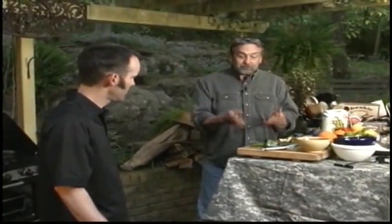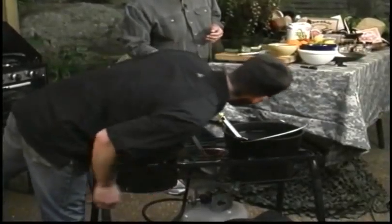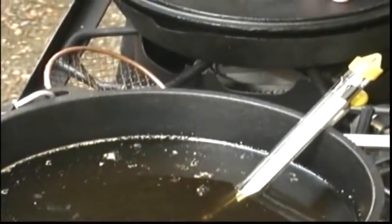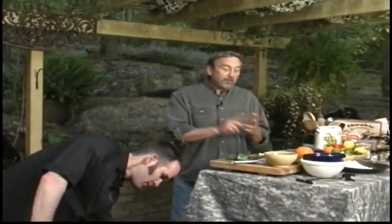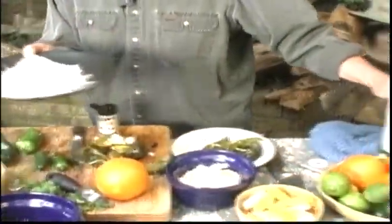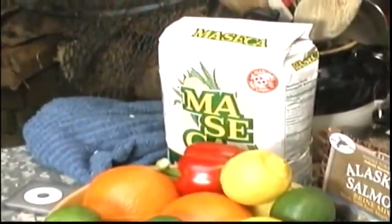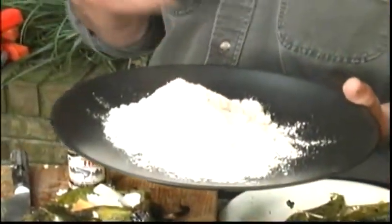Now for the frying part. Over here I've got the Camp Chef Dutch oven. I want about 350, no more than 360 degrees. We're a little over that, so we'll turn it down and let it cool. I've got some masa flour — this is what's going to make it crunchy on the outside. A $3 bag of masa flour gives it a tortilla-tamale taste on the outside. I use this for fish breading all the time in place of flour. You can also make tamales with it.